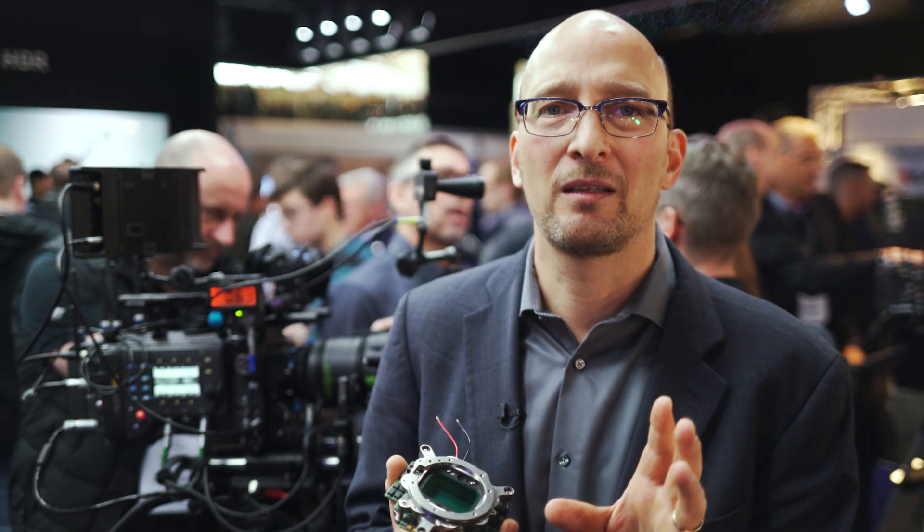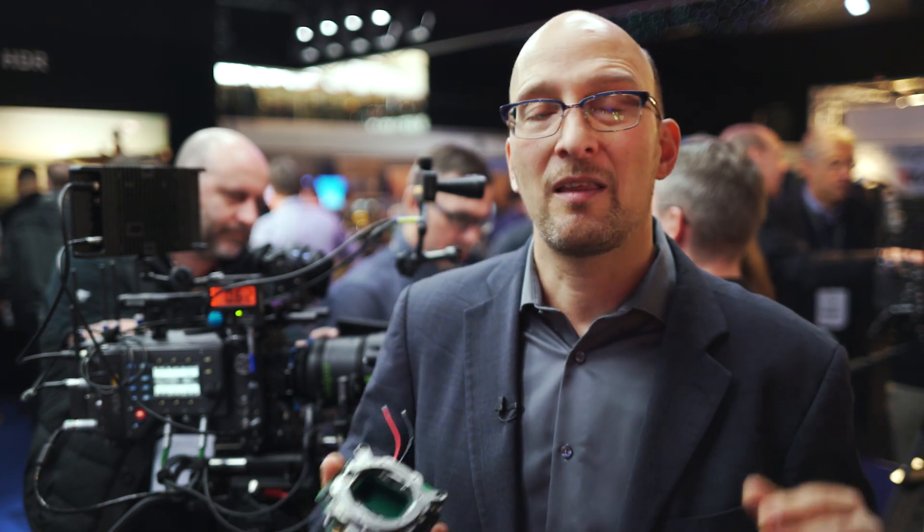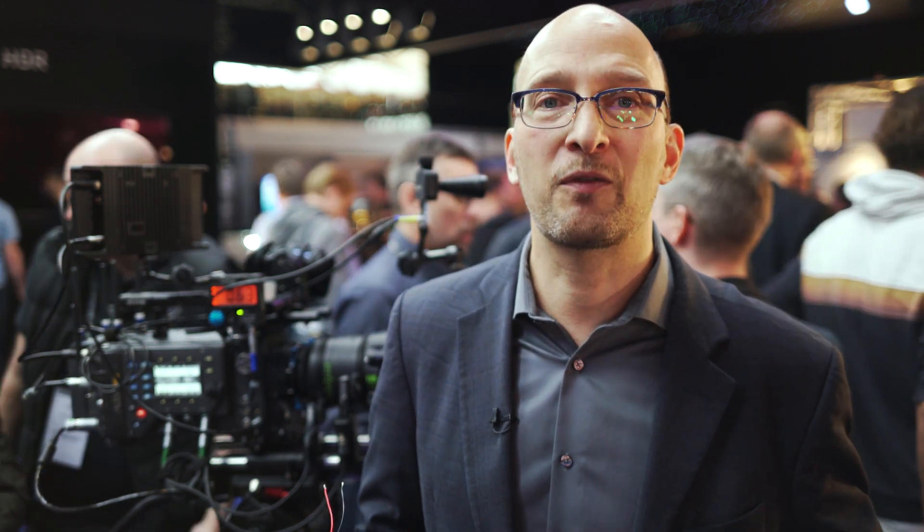Most super 35 lenses don't cover, but we have a sensor mode called LF 16 by 9, which is the smallest image area still considered 4K — it's 3840 by 2160 pixels, 4K UHD, which should fulfill the television series 4K mandate. We found that master primes starting from 35mm focal length do cover this LF 16 by 9 mode. Ultra primes probably also cover — there was a German Netflix show called Dark that was shot with ultra primes and an Alexa 65, so we know that will work.